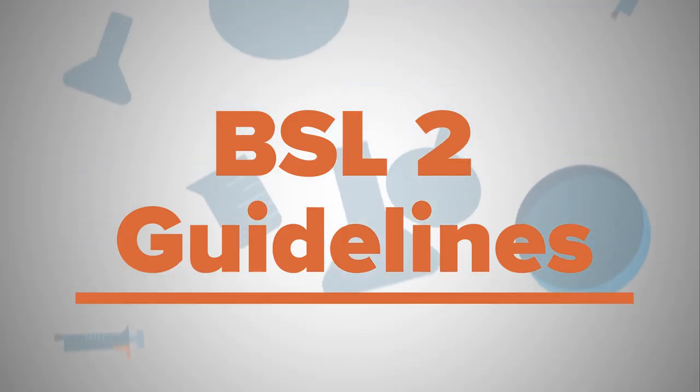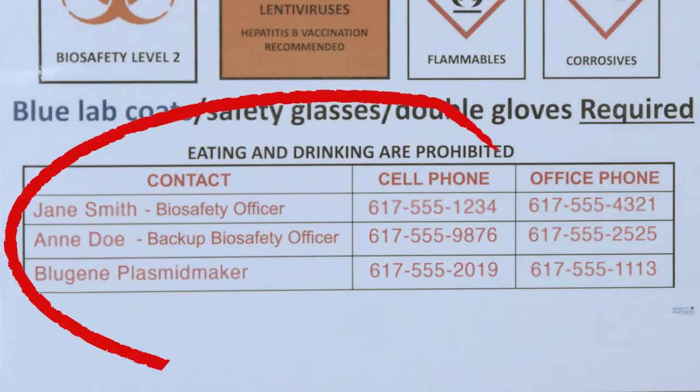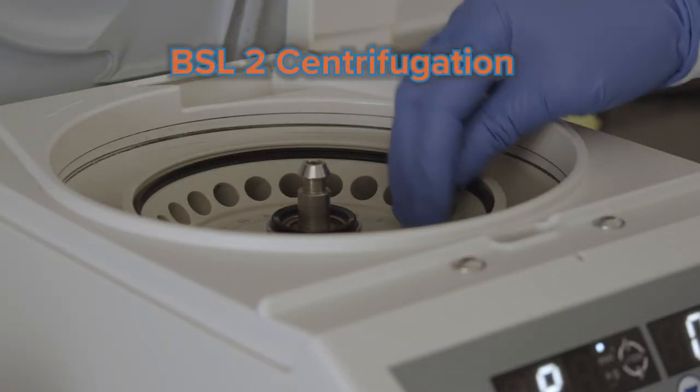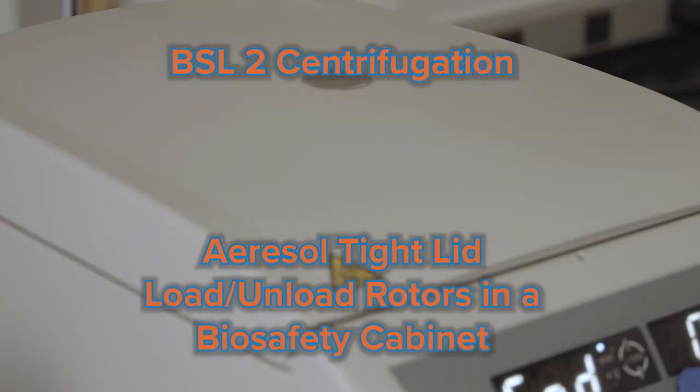Now we're ready to talk about Biosafety Level 2 guidelines for working in the lab. BSL-2 laboratory guidelines are expected to be followed in addition to BSL-1 guidelines previously discussed. BSL-2 labs must be clearly marked as BSL-2 and the names and contact information of the laboratory manager should be clearly visible in the lab. BSL-2 centrifugation steps require the use of an aerosol-tight lid, and the rotor should be loaded and unloaded in a biosafety cabinet. For BSL-2 labs specifically, you will need to receive bloodborne pathogens training. It's strongly recommended that anyone participating in BSL-2 level work receives a hepatitis B vaccination or titer prior to starting work in the laboratory.